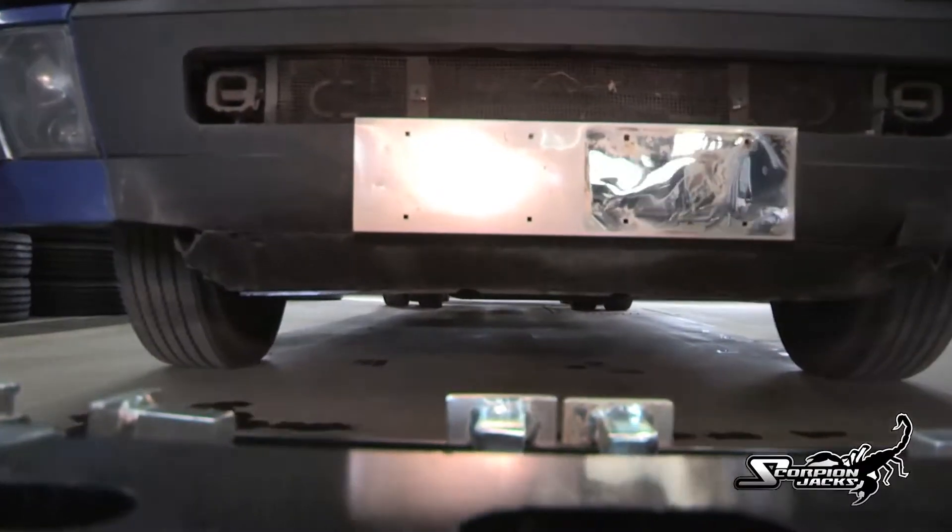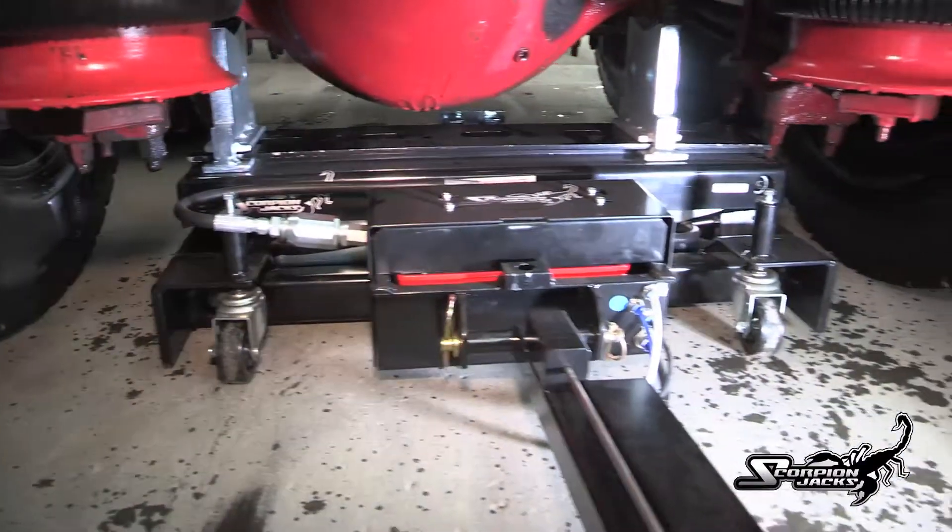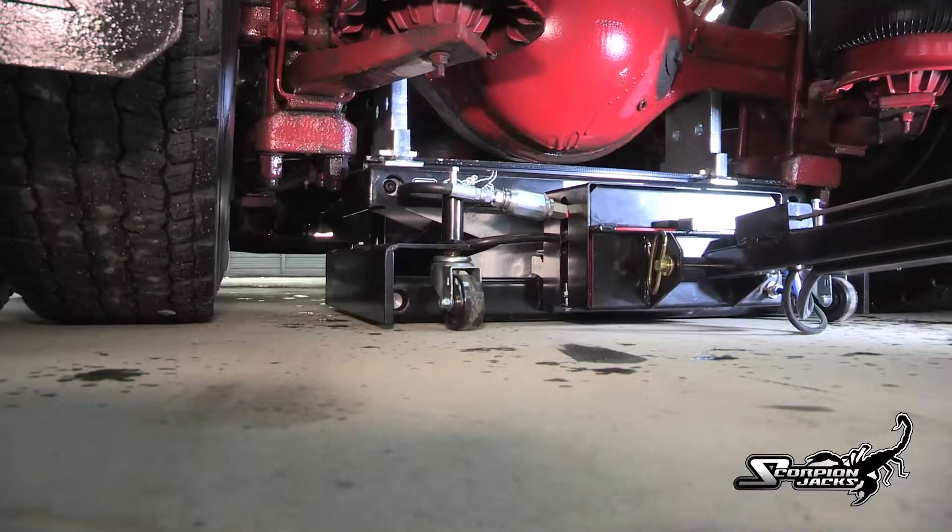The Scorpion's low profile — only 8 inches — allows it to go under even the lowest of obstacles. Its extended lift height of 18 inches gives it the lift it needs to get the job done.